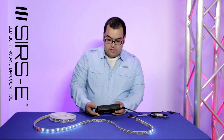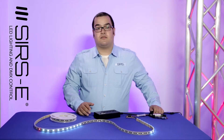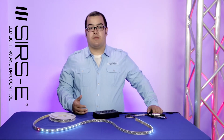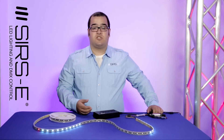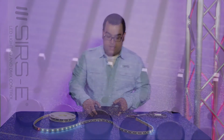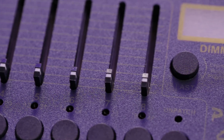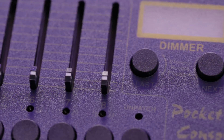The cool thing about this Baxter is it also has the availability to record and playback. It has the patch mode, it has the channel mode, and it's a pretty good pocket console if you want to do several different DMX controls with one single console.